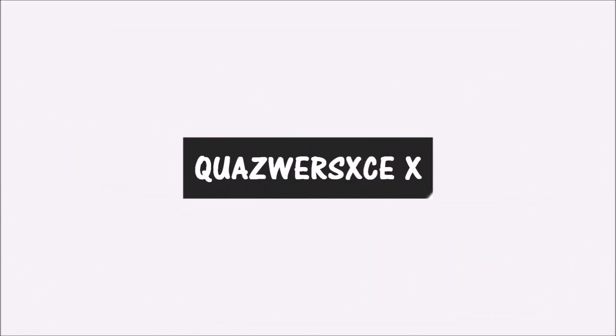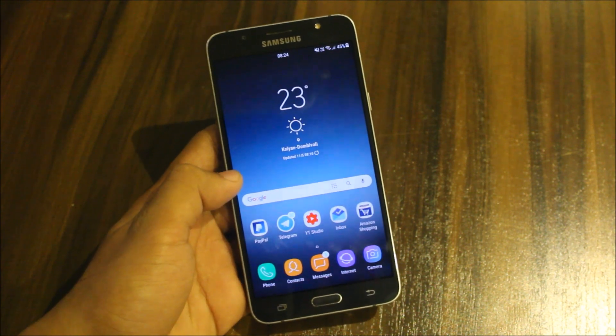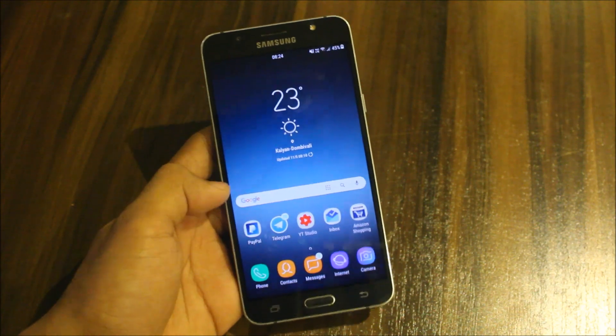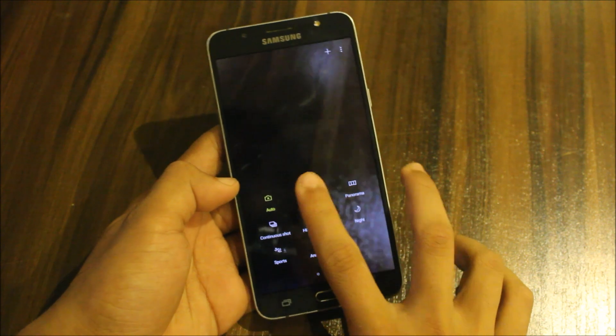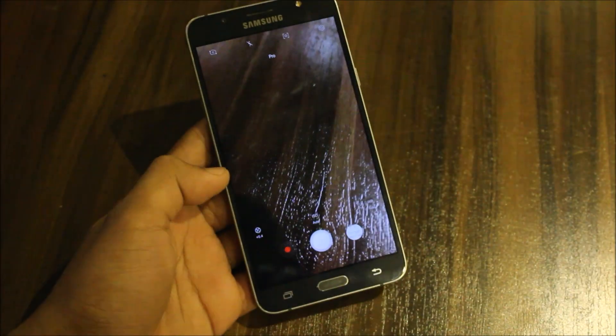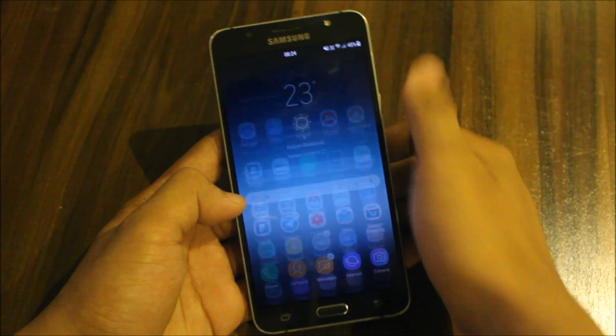As you know, many flagship devices have got the manual focus feature, which is available in their pro mode or as a separate option. This is my J7 2016, and in our camera we have the pro mode, but there is no manual focus selection. As you can see, we cannot adjust the focus manually.